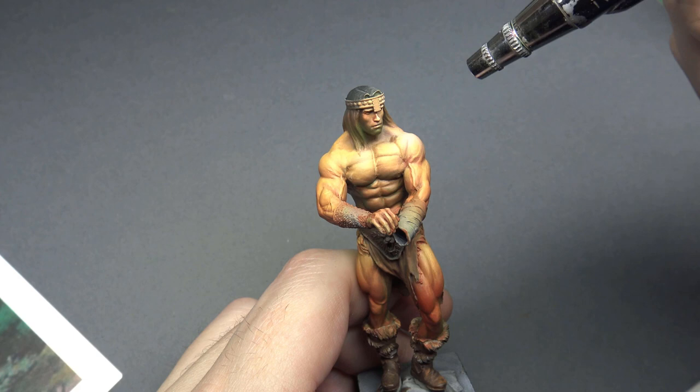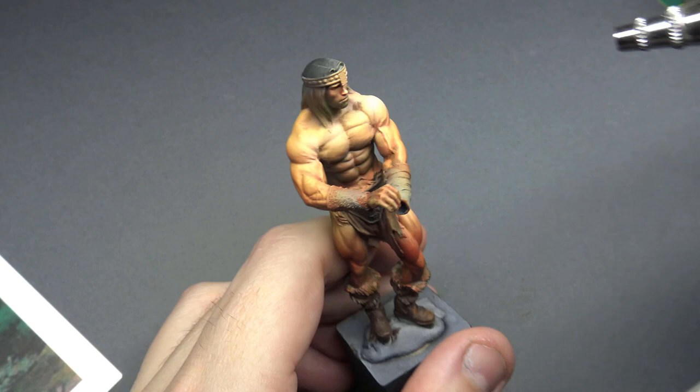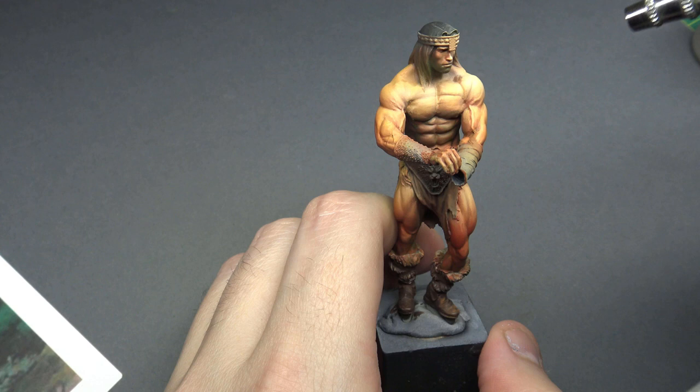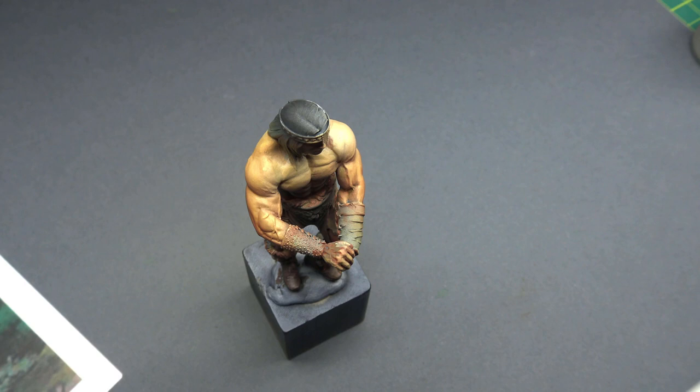A better painter than I probably would have been able to do this without as much back and forth, but for me there's no clear-cut number of layers. There's no specific amount — I do a highlight, then a shadow, then go back in and smooth the highlight. There's no specific number of things that make for the right combination. It's always repetition until I find a balance.